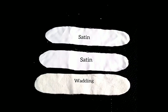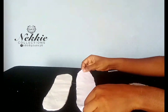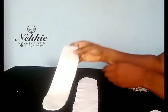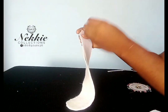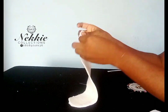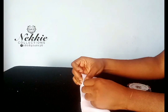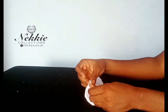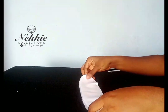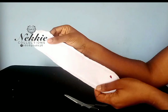I went ahead to curve the two ends of my satin and the warden. Now I want to join the three together. First, I'm placing the right side of my satin inside while the wrong side will be at the upper side, then I place the warden on it, pin it all round, and sew it all round. I cut this measurement on two satin fabric and one warden.